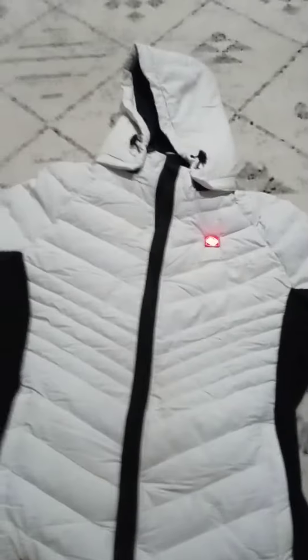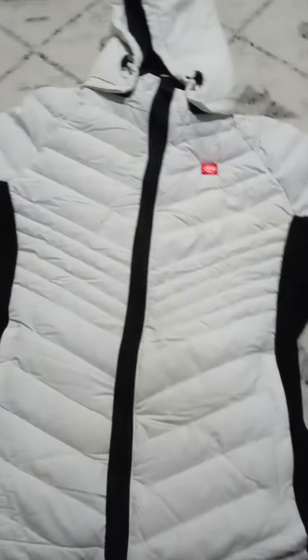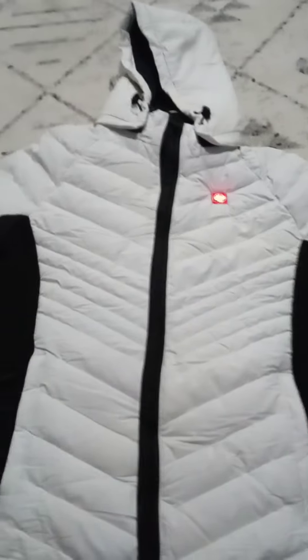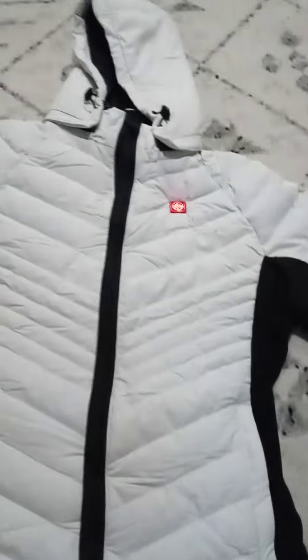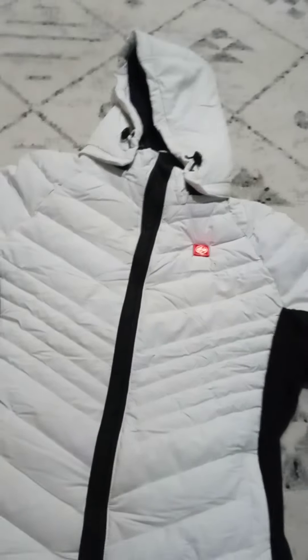All right, well that's it. That's the Aurora heated ladies jacket, available at Home Depot — $279. All right guys, it's Christmas, go get it. She's gonna love you. Y'all have a good day.